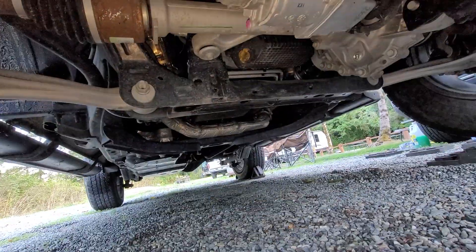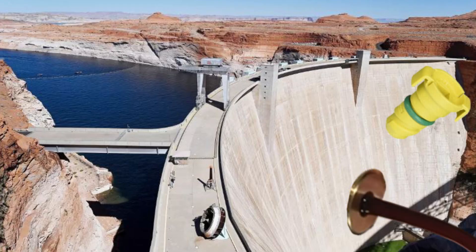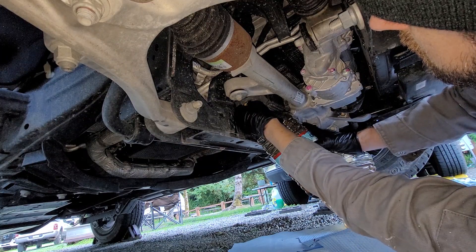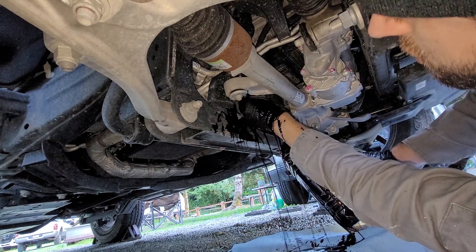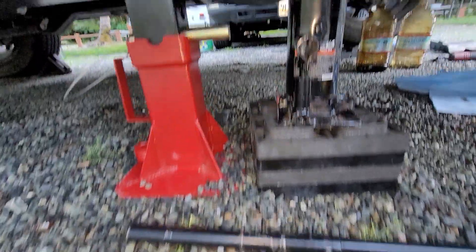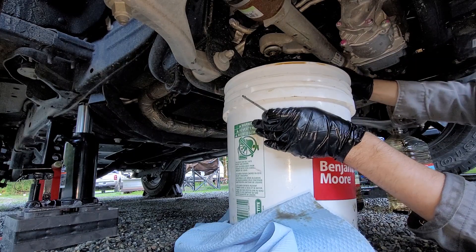Now this oil plug right here is literally all that is holding back a Hoover Dam's worth of oil. I thought I could get away with just using gallon jugs, but was quickly taught a lesson. I don't even think a regular oil drain pan could take on all this oil fast enough. Instead, I just lifted the Bronco some more and used a 5-gallon bucket to catch the oil.